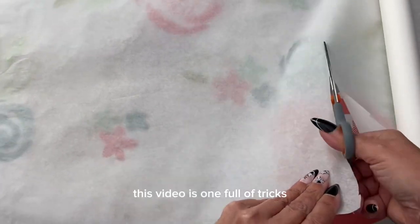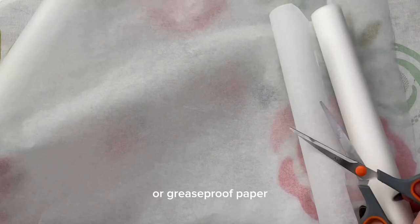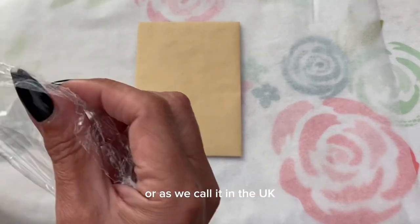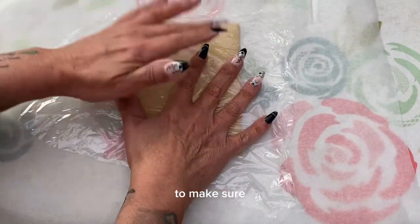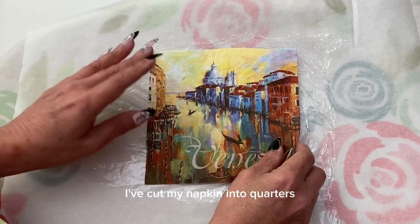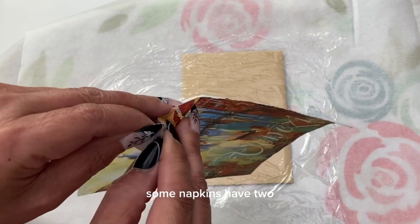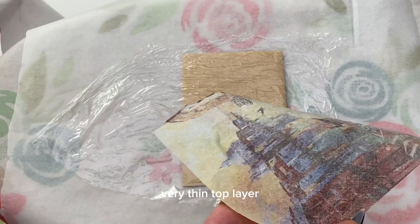This video is one full of tricks. I've cut some parchment paper or greaseproof paper and I have a cheap brown envelope. I'm adding some Saran wrap — or as we call it in the UK, cling film — to the top of that envelope to make sure it's covered with plastic wrap. I've cut my napkin into quarters and I'm just making sure it will fully cover the envelope, and now I'm removing all the ply of the napkins. Some napkins have two, some have three — you only want the very, very thin top layer.